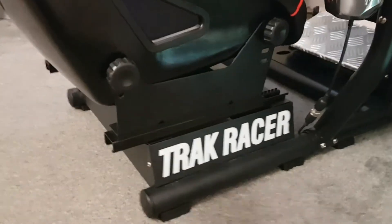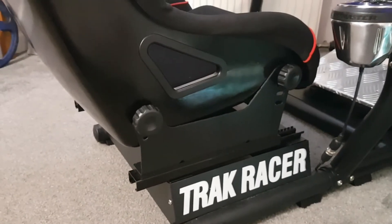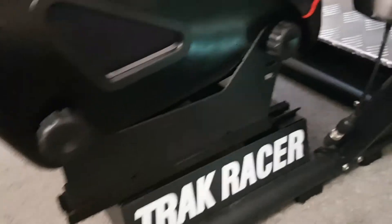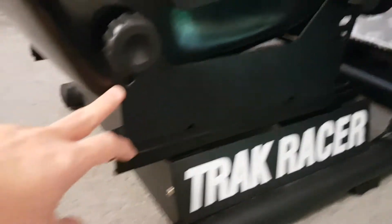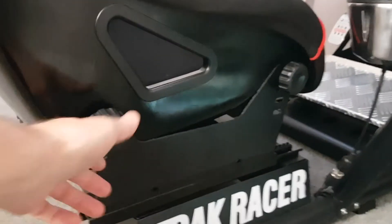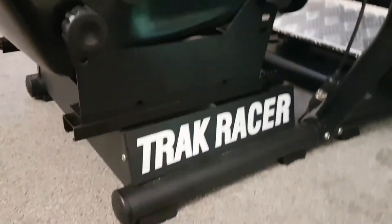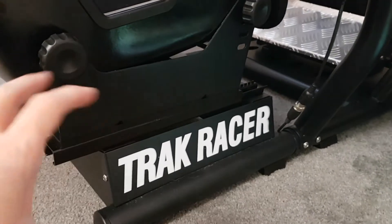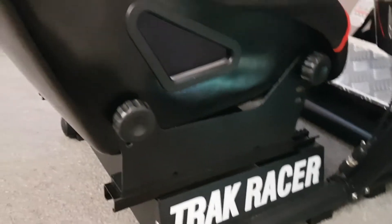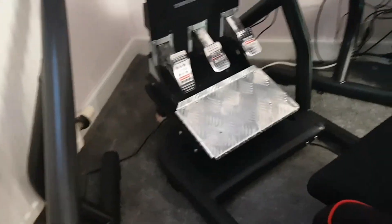So here's the seat — it's got a full seat slider on it, which I'll show you working in a little bit. The main thing I want to highlight is it's fully tilt adjustable. You've got four lugs at the front and three lugs at the back, and you can adjust them with screws — just turn them and tighten back up. There's also an absolutely stunning Track Racer logo, which I love.